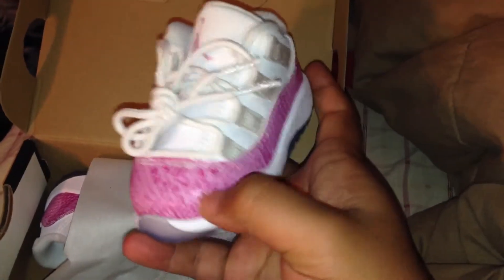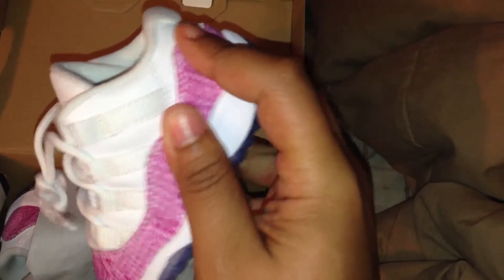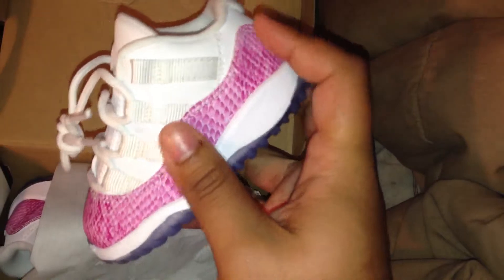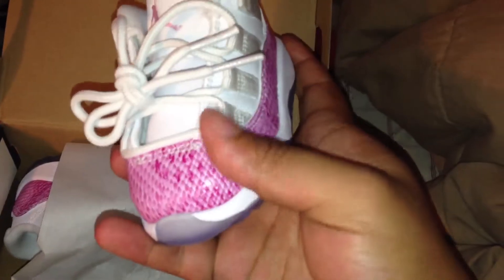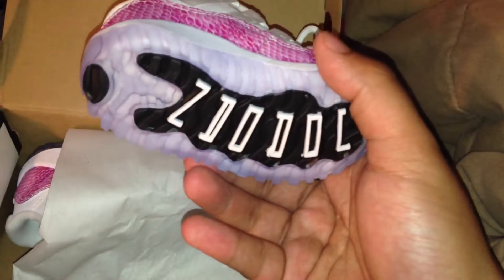It's very nice — patent leather snakeskin right here. It's not really snakeskin, it's like some type of leather material, but they got little ripples on it. They feel like snakeskin a little bit. They're nice for girls.